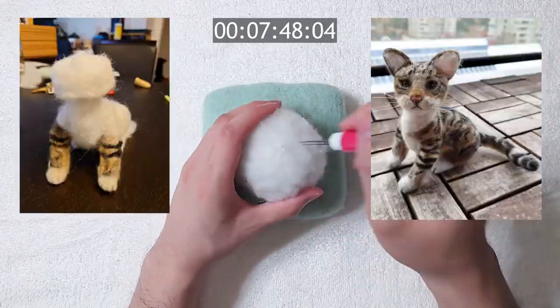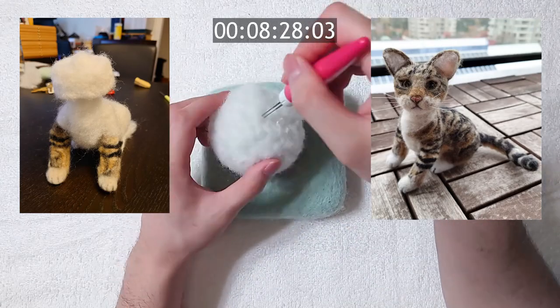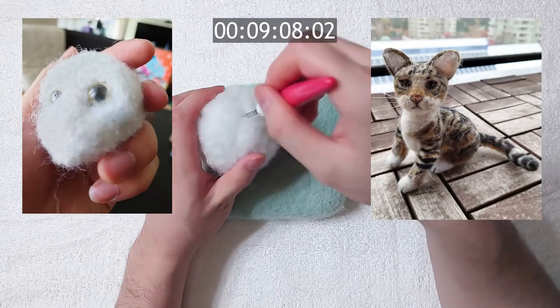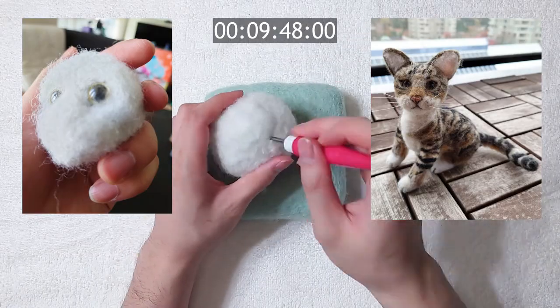Different brands of polyfill can have different quality. I have only used one brand, so I do not know if all brands work the same. If you are looking to get into needle felting, I highly recommend trying it out because it can save you some money.